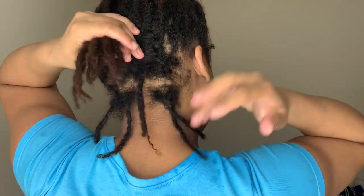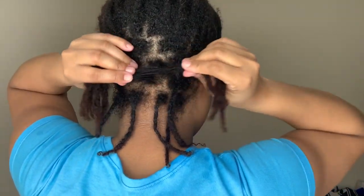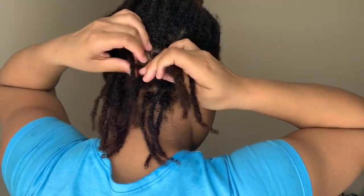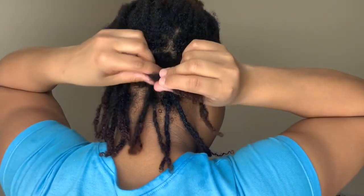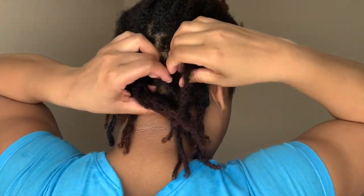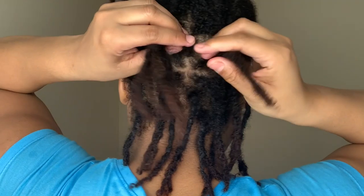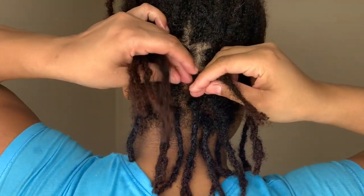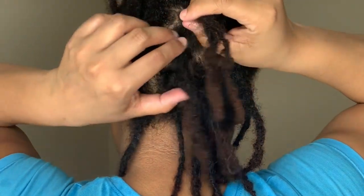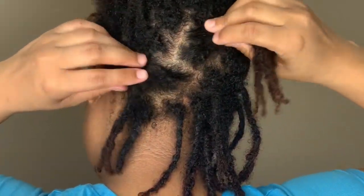Just gently separate where it wants to separate. First I pull to make sure that it's apart. Some of these are double-headed dragons. A quick tip: put your fingers like this and then use your index fingers to pull apart, so that way you don't feel the tension at your scalp. Fingers like this, pull apart — see, easy peasy.